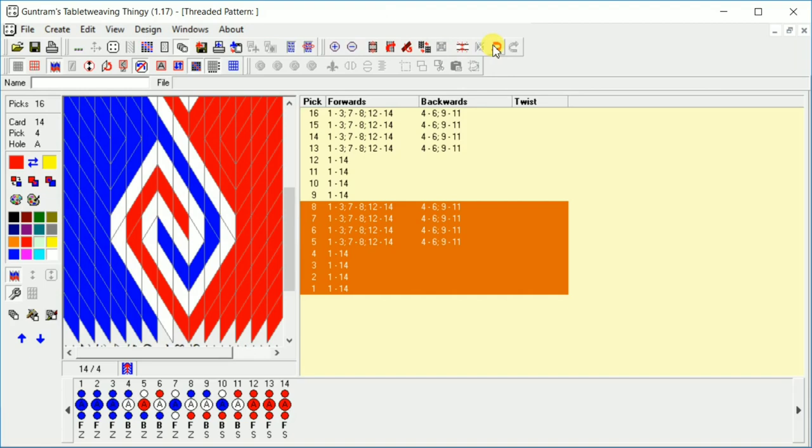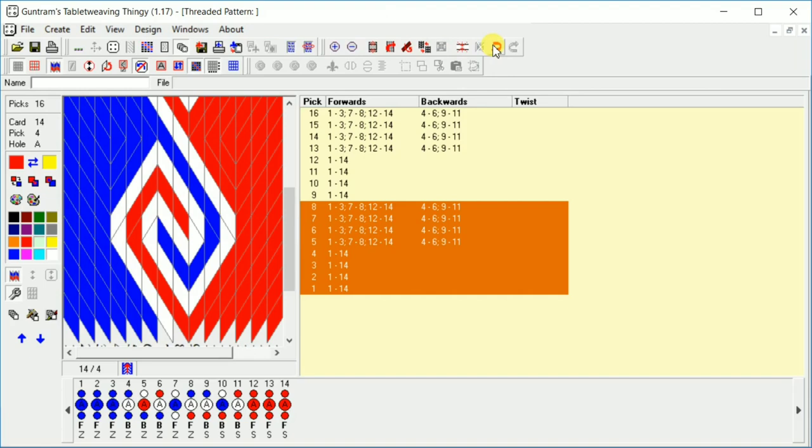And then clear design and undo — we've already done those ones. That is pretty much the basics of how to use this program. You can go and do some pretty complex stuff.